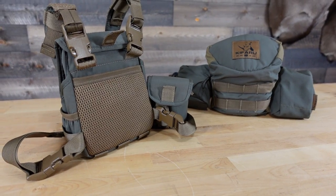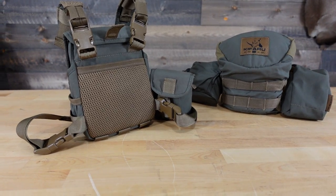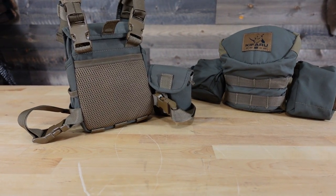Another feature of this bino harness is the padded mesh back with a pocket. If you're looking to store tags, lens cloths, a cell phone — anything you don't want to lose — you can stuff it back there and it keeps it safe. As I already mentioned, this is a forward flip design and it does utilize magnets to stay open.